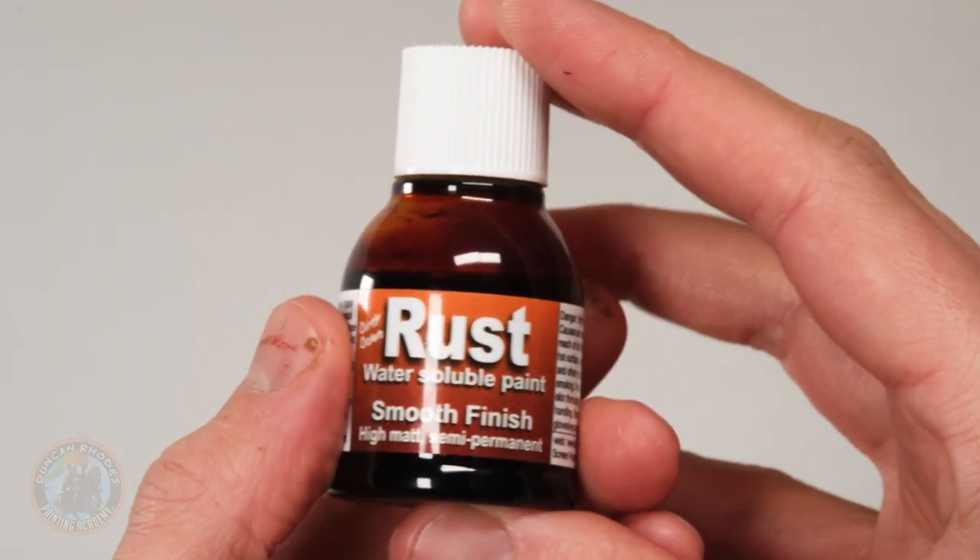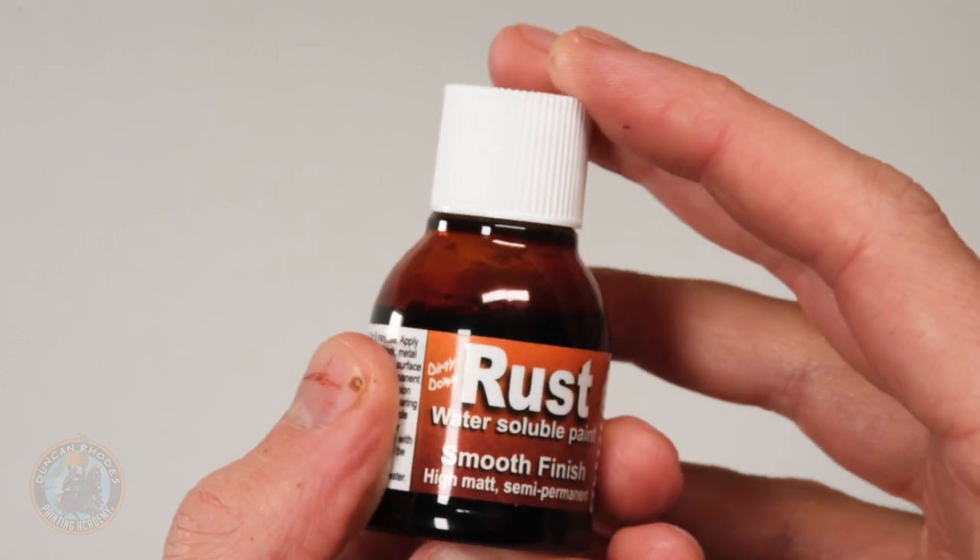The next method uses a really cool product called Dirty Down Rust by Dirty Down. It comes in little bottles and looks like an inky paint, but once it's on, if you get it wet it can start moving again — meaning you can manipulate it after application. A key thing: make sure it's fully mixed and smooth — really shake it, there's an agitator inside, but you may also want to stir it. All you do is paint it onto the area where you want rust, let it dry, and then we can start manipulating it.